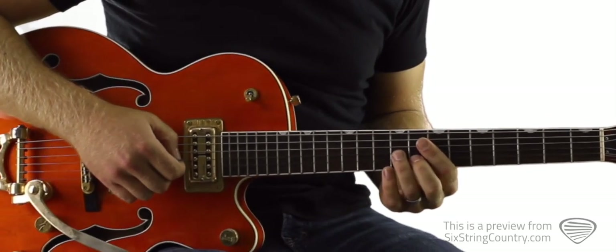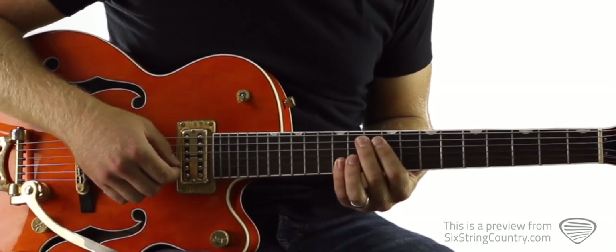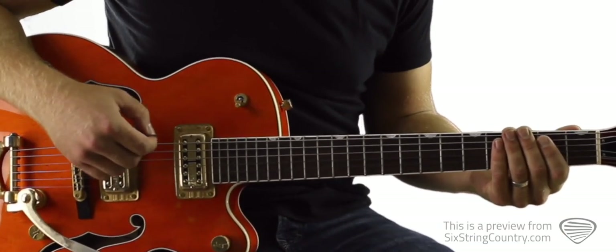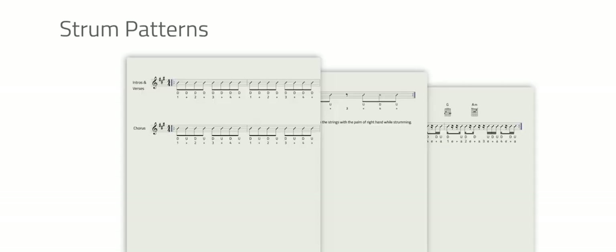First intro — and here's the verse pattern, one, two, three, go. Go and fetch your baby girl...